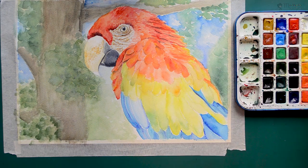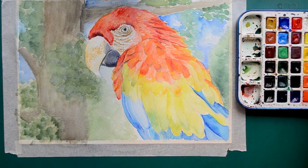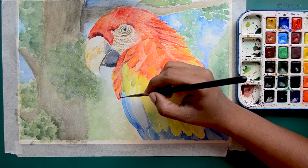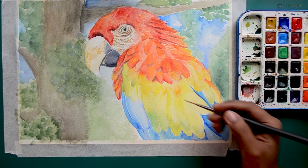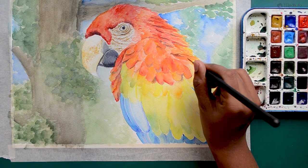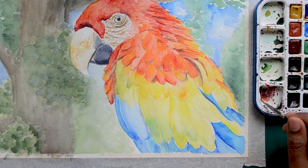Continue to develop each of the feathers separately. As I told you earlier, you need not define each one of them — as you can see in the reference, it is not really required. Once you are done building up the feathers, finally we will mark all the shadows on the feathers, beak, and skin areas.